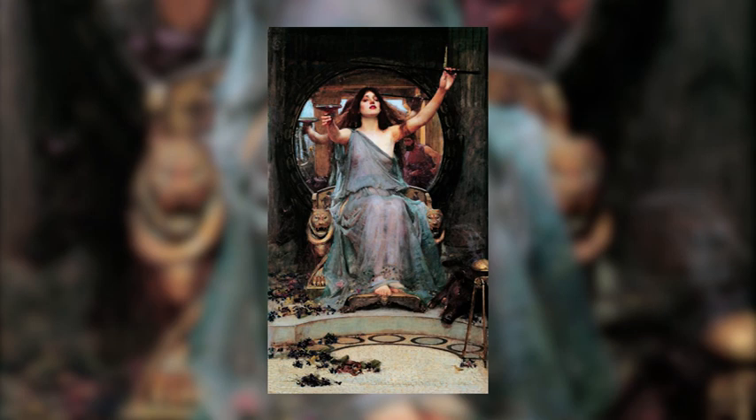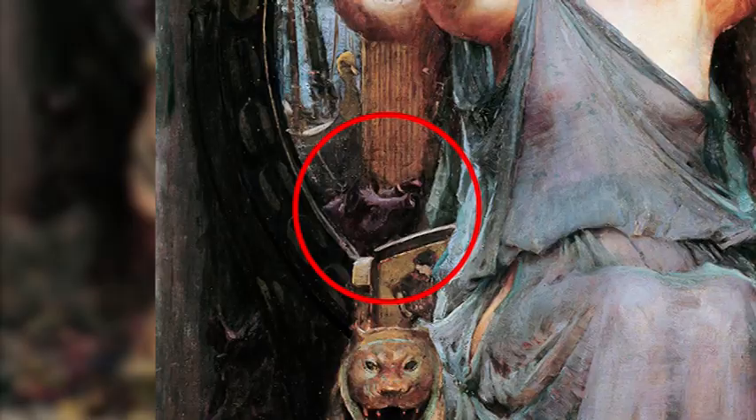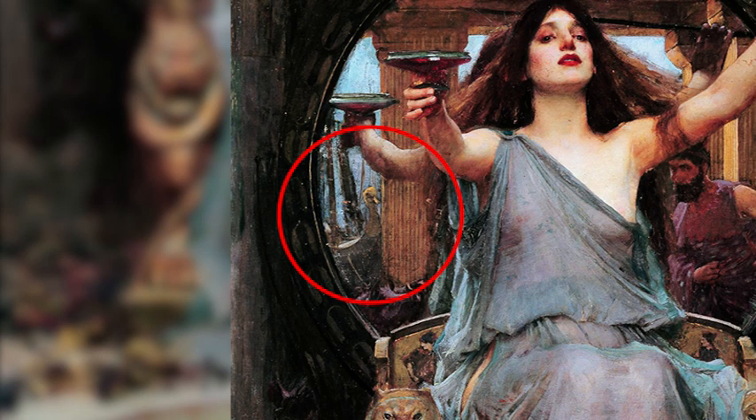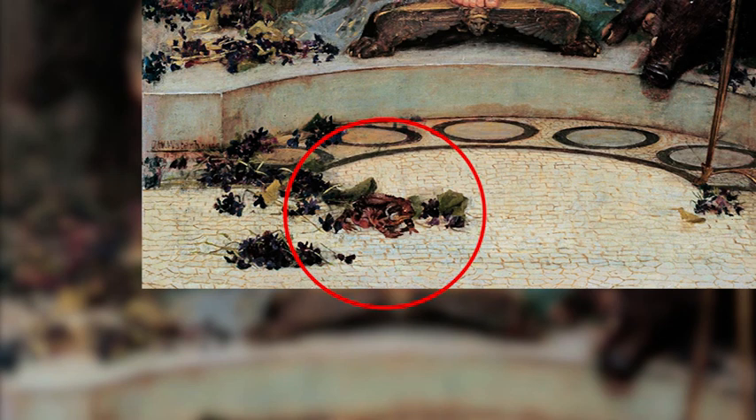Ulysses' friends are already transformed into pigs that you can see raised at the right of the throne, behind Circe, or even in the mirror. This painting also shows other animals depicting other mortals who fell into Circe's grasp — for instance, a duck which is reflected in the left side of the mirror, behind her, and a toad in the foreground.